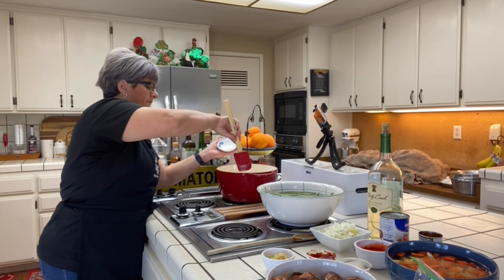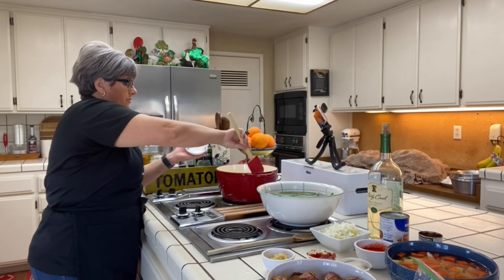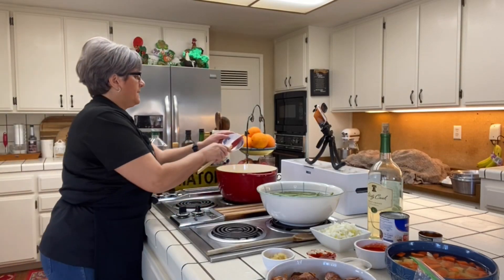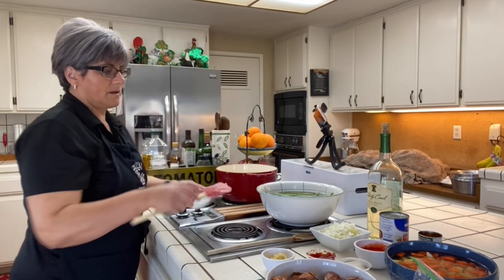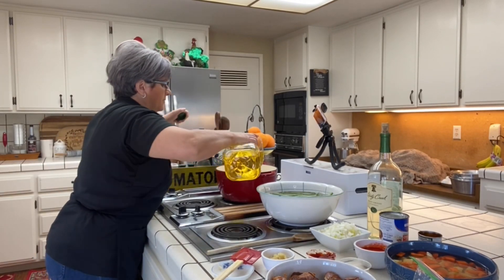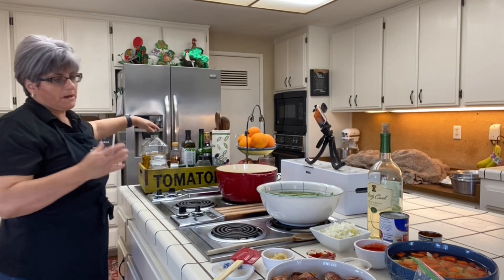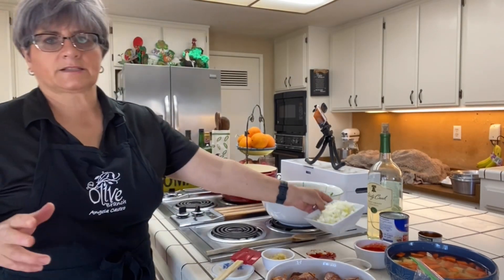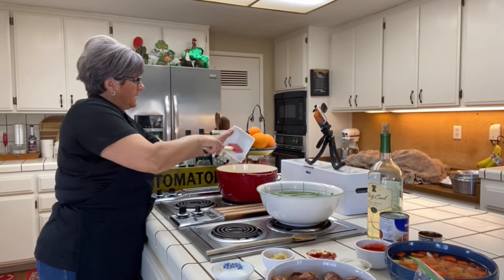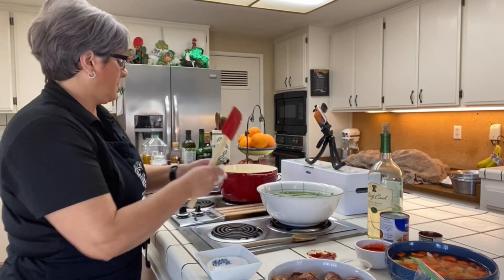I'm starting with my bacon fat. If you don't have bacon fat you can use olive oil or whatever you use. I like to add that bacon fat in there, and I'm also going to add about a tablespoon of olive oil. My mom had no recipe for this, so I had to come up with my own. I'm going to put my onions in and let them sweat, then add my garlic.